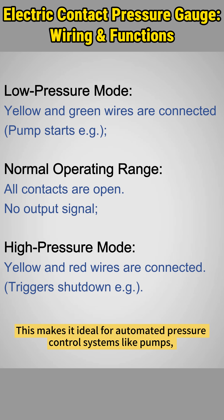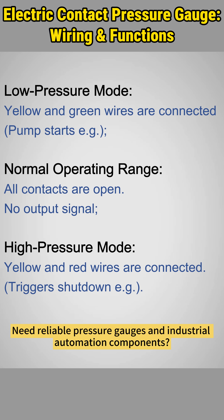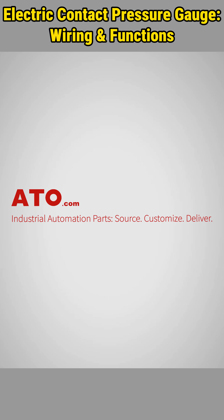This makes it ideal for automated pressure control systems like pumps, compressors, and fluid tanks. Need reliable pressure gauges and industrial automation components? Shop now at ATO.com, your one-stop automation hub.